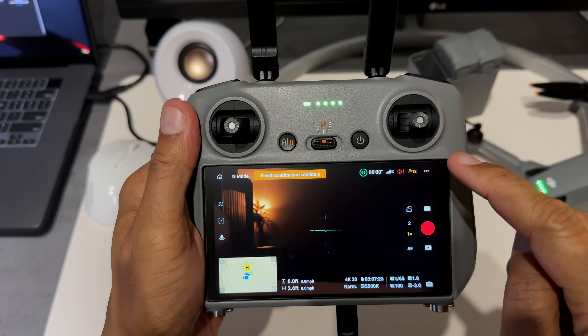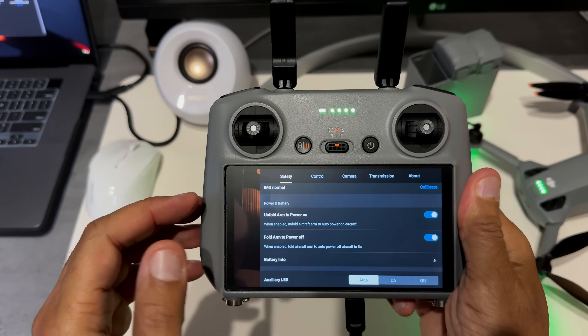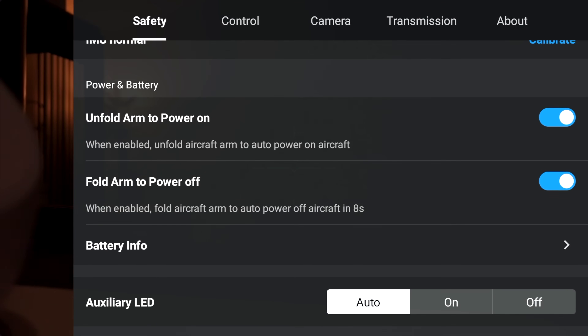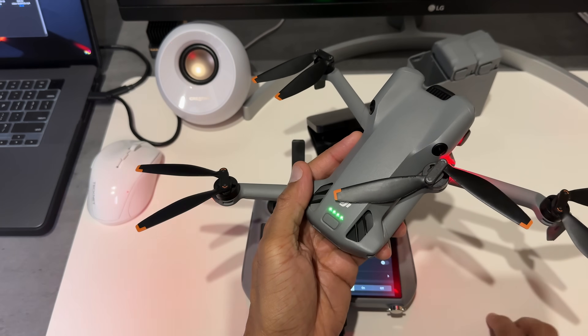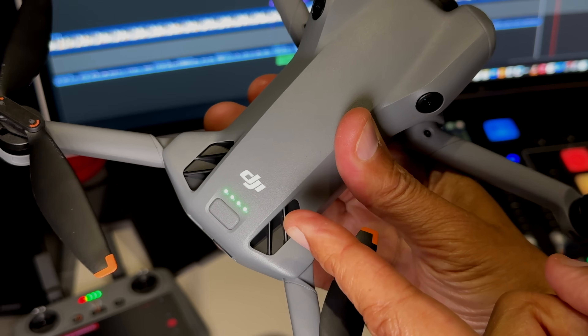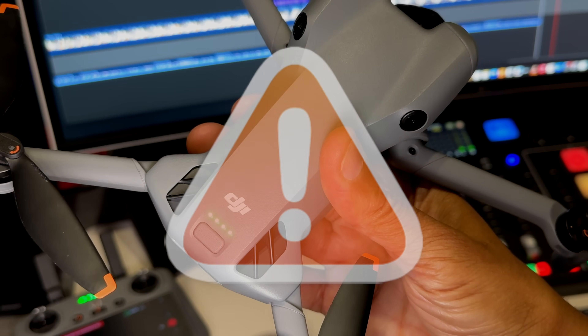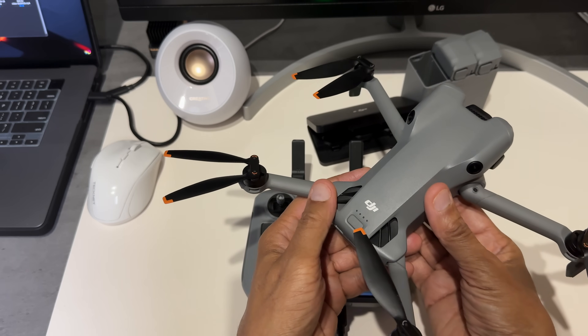If you're not a fan of this feature, here's how to disable it. Touch the three dots on the top right corner to enter the menu system of your RC2 remote control. Go to Safety, then scroll down to Power and Battery. There you'll find 'Unfold Arm Power On' and 'Fold Arm Power Off' — you can disable those by touching the blue buttons. Also worth noting: if you insert the battery with this feature enabled, that will also initiate the power-on. So make sure your gimbal guard is not installed when inserting the battery.